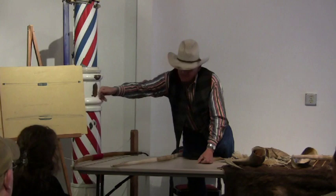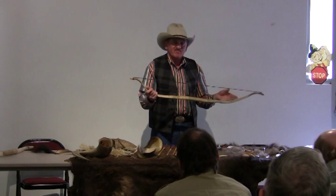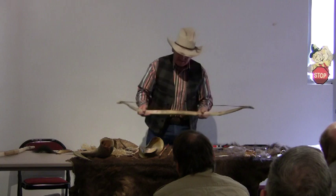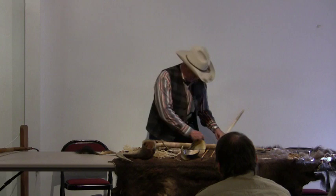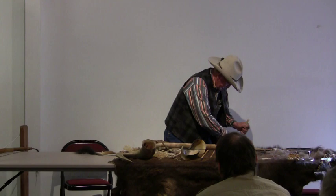Once you've gotten to the stage where you can string it up and start flexing it, then you have to tiller the bow. Tillering the bow is nothing more than scraping it down to balance it. Now let me show you here — I'm going to use my pocket knife, but you can use a piece of obsidian, chert, flint, anything that's sharp. This particular bow I have just made, and I can see right off that I'm going to have to tiller it just a little bit more.